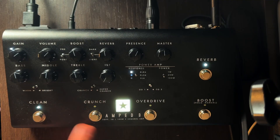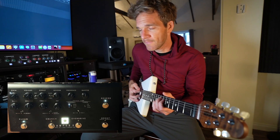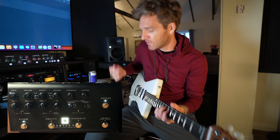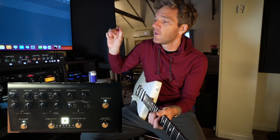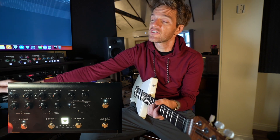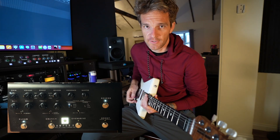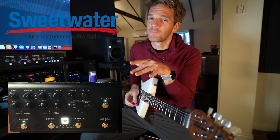We have three different modes, essentially, and each mode has two channels. I've got the Music Man St. Vincent going into the Amped 3, and then I'm going XLR out of the Amped 3 into my Mbox Studio interface. Sweetwater just sent me this — show Sweetwater some love.